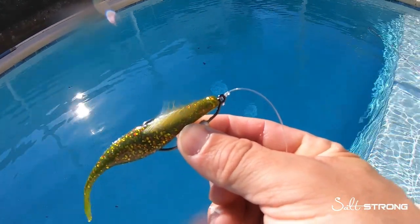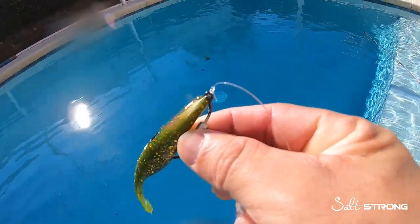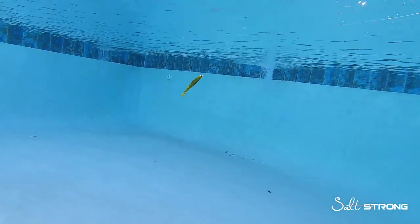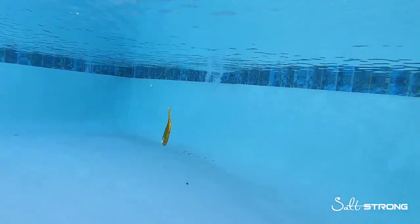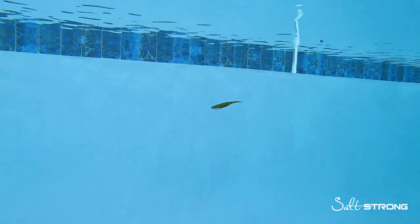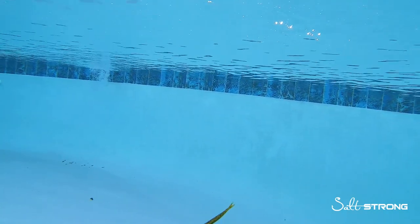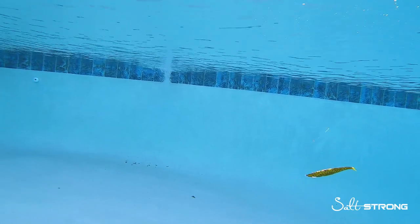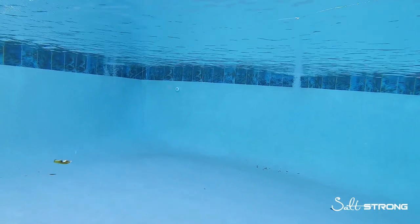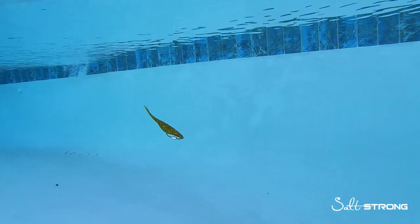First up is the jerk shad with a snug knot. The knot I was using was a trilene knot, snug to the eye of the hook. As you'll notice in this footage when I'm retrieving the jerk shad with a twitching retrieve, the jerk shad just bounces up and down casually — it doesn't really dance, which is what you want out of a jerk shad. That knot being snug is hindering the action of the lure, causing it to bounce up and down instead of having an erratic dancing motion.